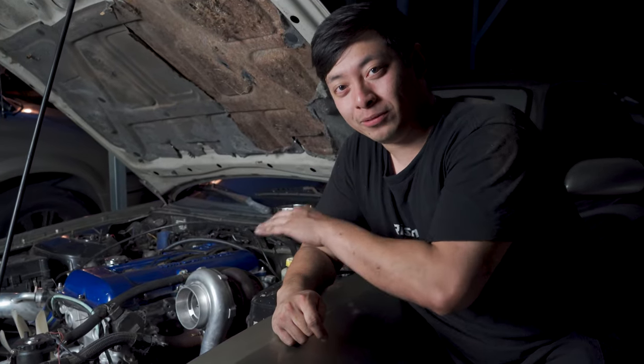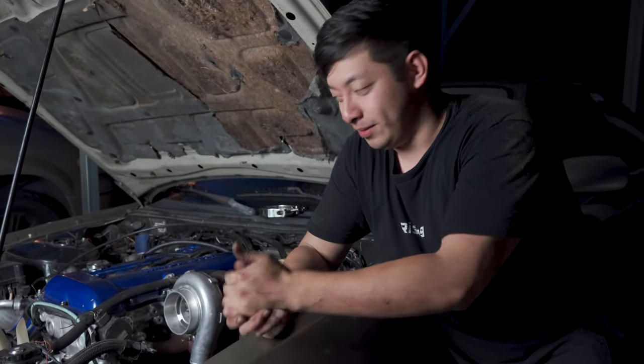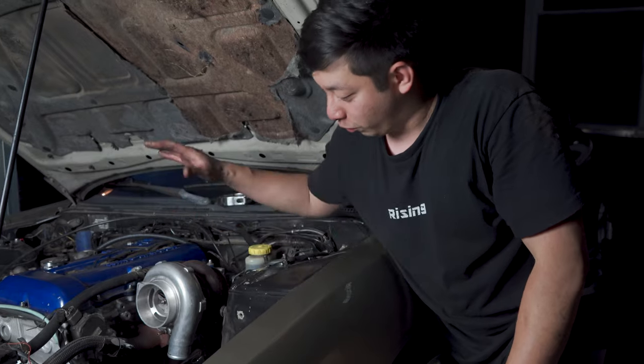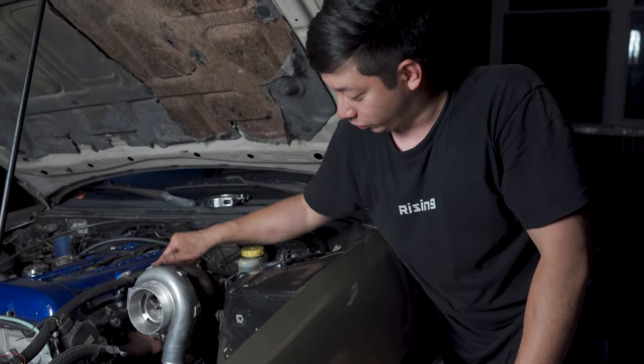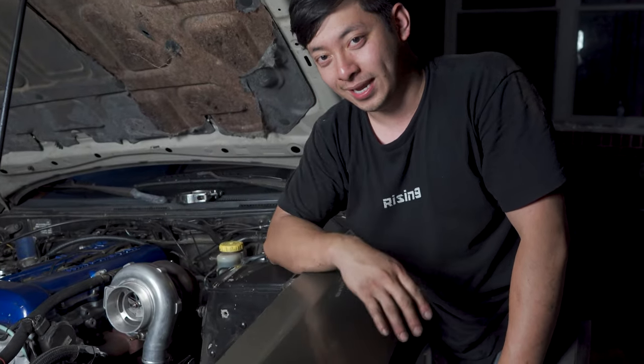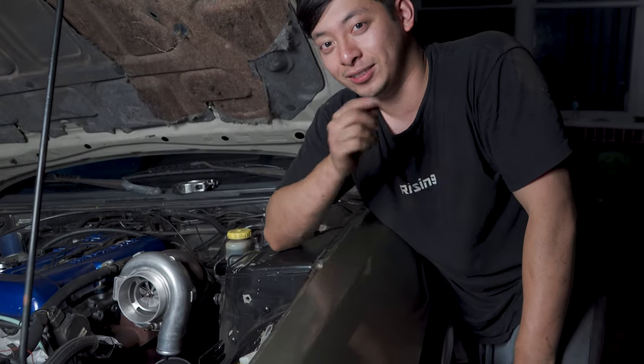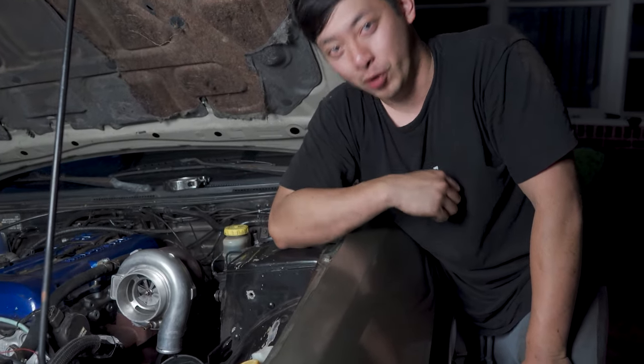The top mount turbo is mounted! Super excited because this turbo kit only costs $160 and it comes with the whole thing — downpipe, turbo manifold, wastegate, screamer pipe, all that good stuff. We'll show you guys that a $160 turbo kit can rip!